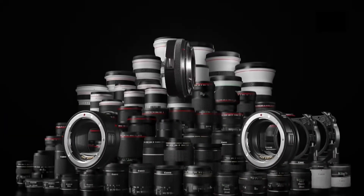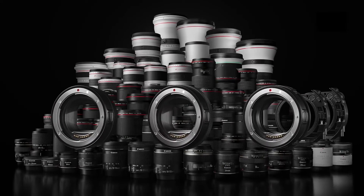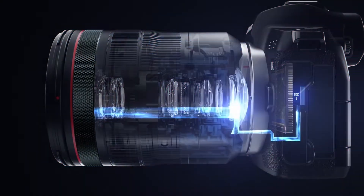The old EF mount lenses still work, but you do need a converter ranging from $100 to $400 depending on which one you want. With the new mount and its increased data throughput, you now have a third ring on the camera — in addition to the focus and focal length rings — that can also control aperture or ISO depending on how you set it. Canon says this new mount will enable more open aperture lenses and lighter, smaller lenses in general.